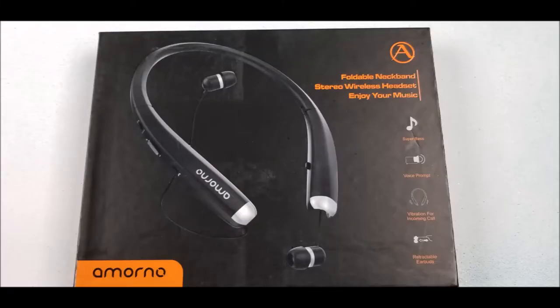Hi everybody, Joe Patti here. Tonight I'm going to talk about and do a review on something I actually believe in. It's by Amorno. This is a foldable neckband wireless Bluetooth headset with retractable earbuds. Let's get started everybody.